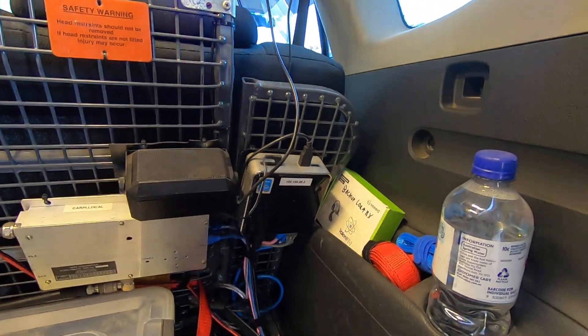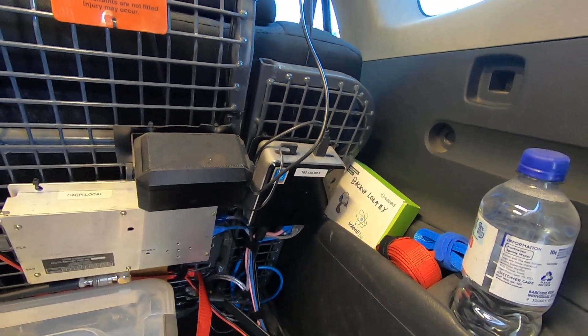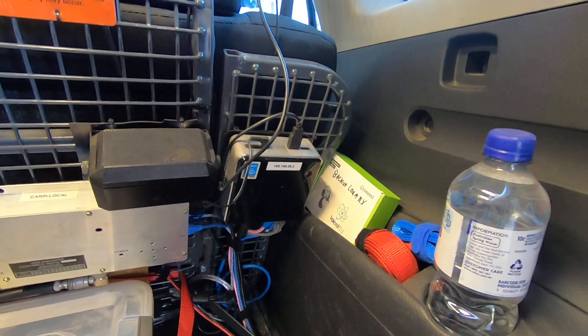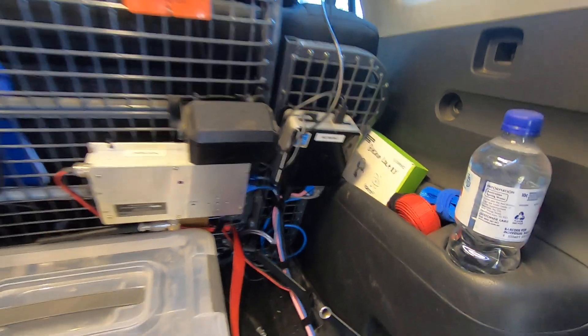I've also got an Intel NUC which I haven't actually used for a while. This is used generally for things like decoding Horus binary telemetry or decoding RITY where I want a bit more of a user interface going on to make that work.